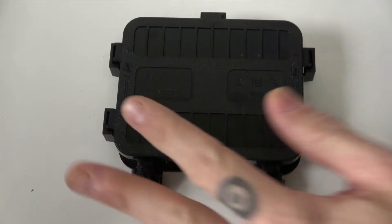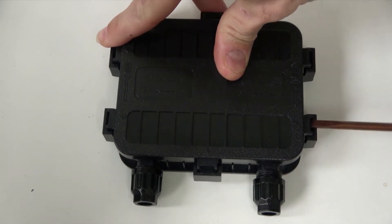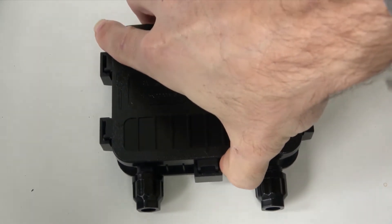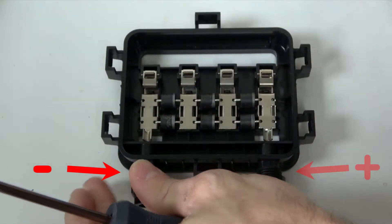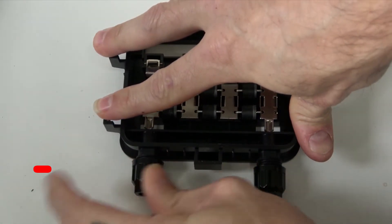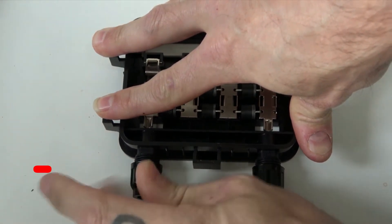First we'll pry open the junction box with a flathead screwdriver, then remove the cover of the junction box. Once the cover has been removed we'll see the terminals for connecting the PV cables. This junction box is labeled with the negative on the far left and the positive on the far right. Now we'll feed whichever wire will serve as our negative lead through the corresponding strain relief connector on the left, where it will connect with the negative terminal.